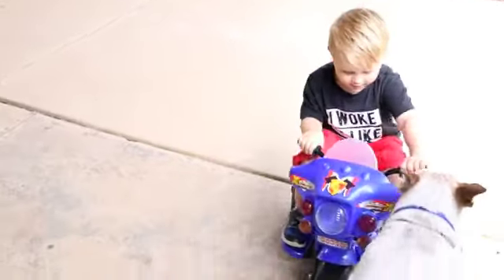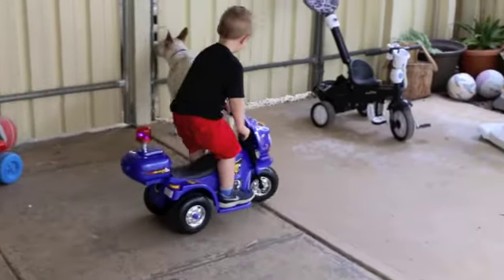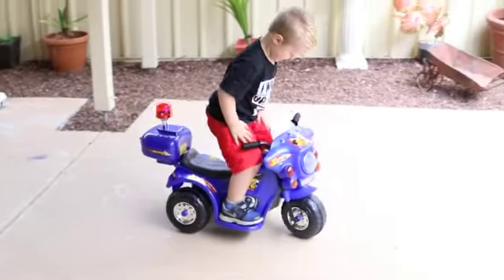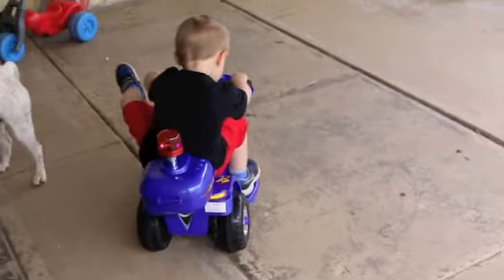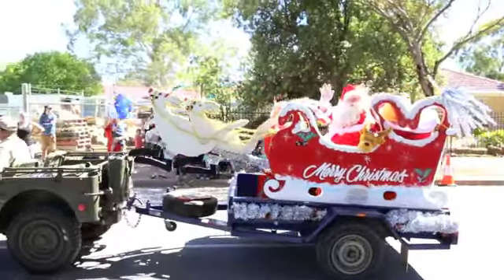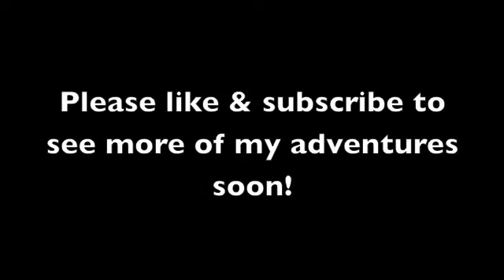Is it working now? Is it working now? Whoa, go Tory! Yeah, let's go! Oh, come on — very good, Tory! Oh, that was a good front turn! That was a good front turn! Yeah, it's a good front turn!